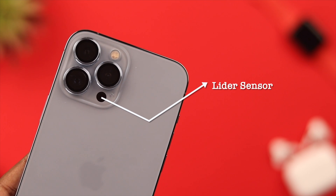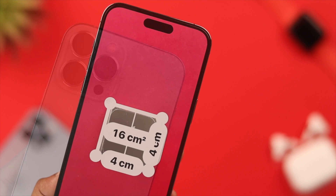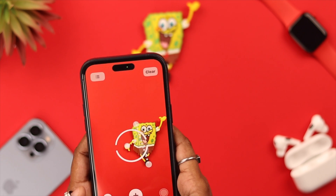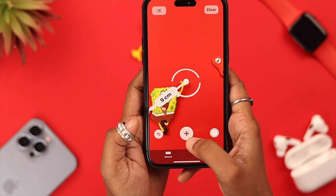A LiDAR sensor, or Light Detection and Ranging, function on iPhone helps you to scan your surrounding atmosphere and gives you measurements of specific objects and spaces. In today's video we're going to show you how you can use this scanner on your iPhone.